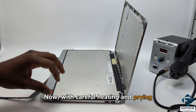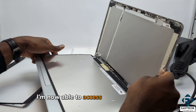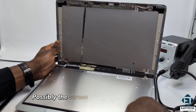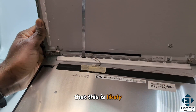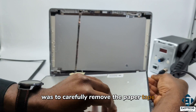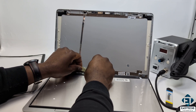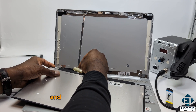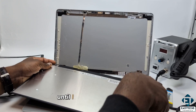Now with careful heating and prying, I managed to separate the screen from the back cover, and with that I'm now able to access the flex cable. Here, as you can see, there has obviously been a previous work on this screen — possibly the screen has been replaced before. Looking at it, I feel more positive that this is likely a case of a badly attached flex cable. So the first thing I did was to carefully remove the paper tape that was used to secure the flex cable, reattach the connector more firmly, and see if that resolves the issue. I won't apply another tape yet until I verify that this works, so I will first power up the laptop.